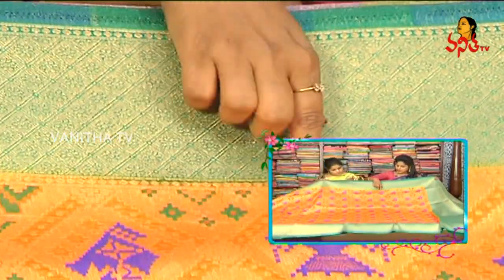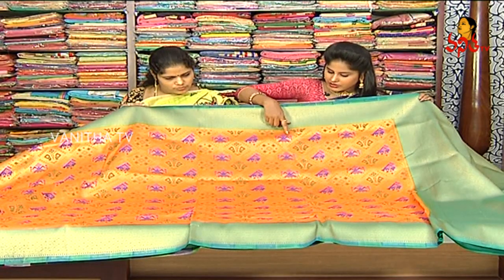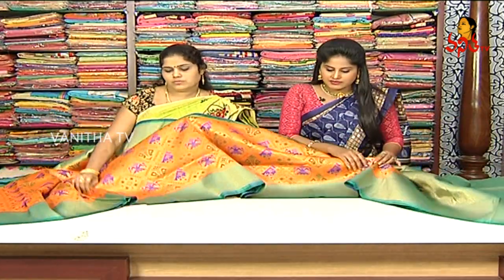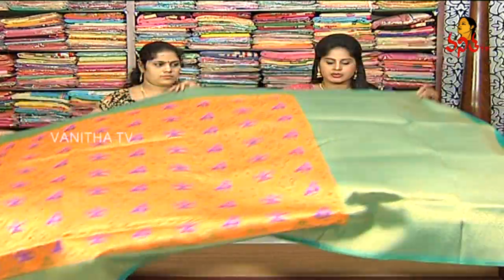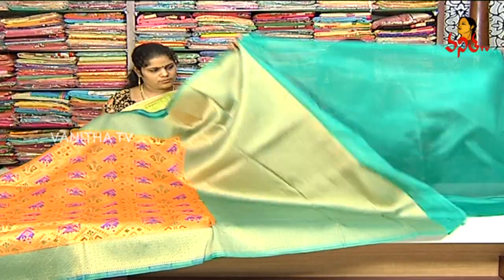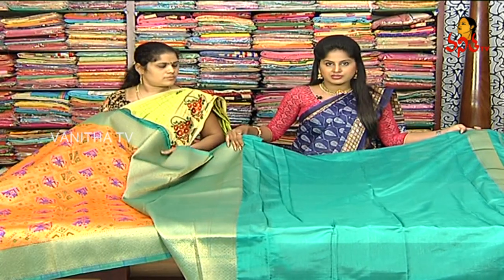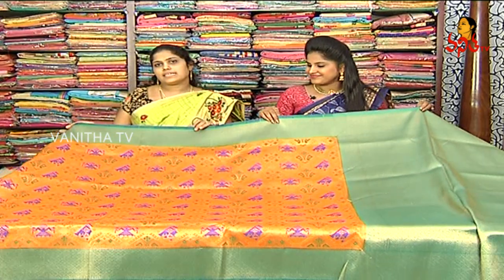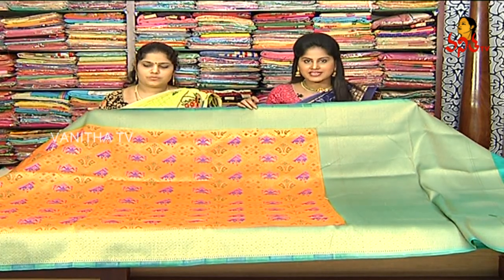We also have an orange color combination. We have a self-design with a box — every box has a different design. We have blue and green color combinations and we continue this design in every box. We also have two sides. The cost is 2,640 rupees available on this one.